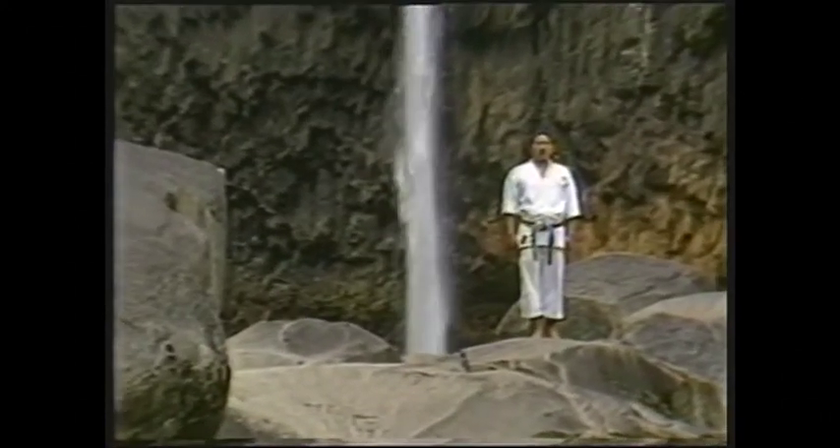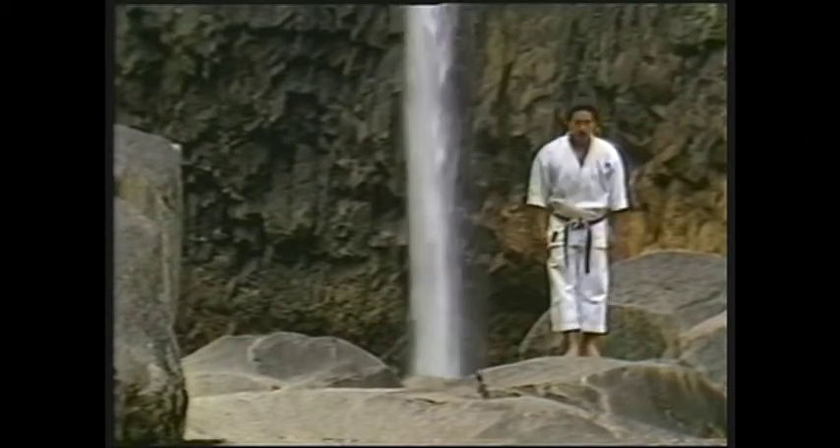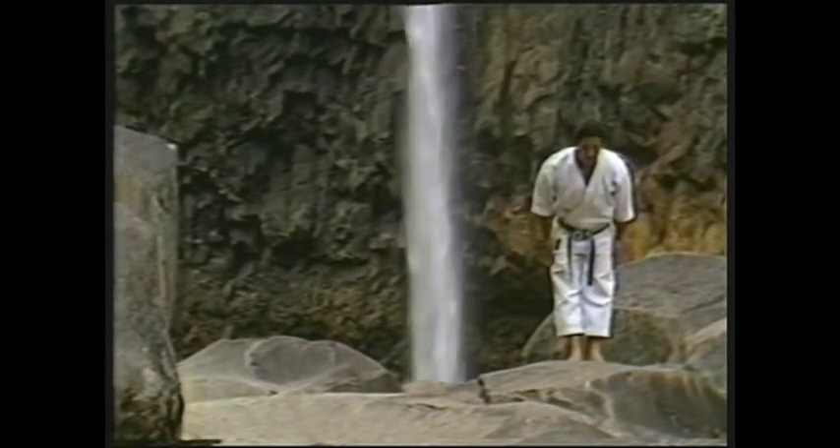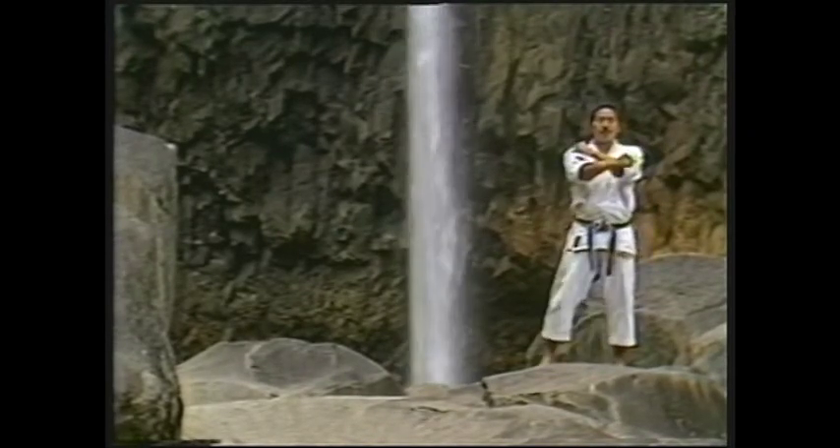Teki is a kata to train the waist and acquire the skill to stand properly. Both the waist and proper position are important in giving techniques maximum power. Teki Nidan.